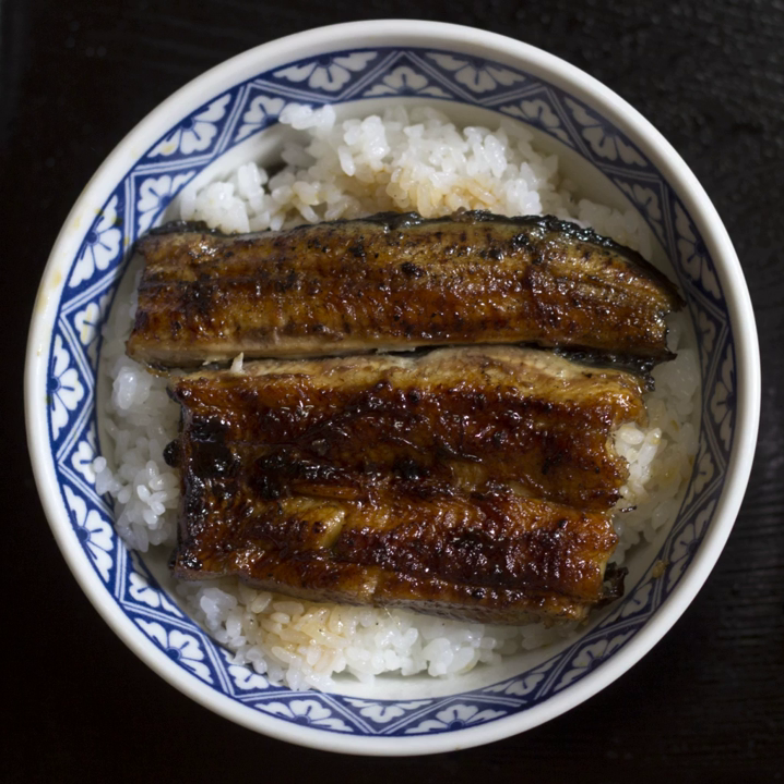Chukodon, literally meaning 'Chinese rice bowl', consists of a bowl of rice with stir-fried vegetables, onions, mushrooms, and thin slices of meat on top. This dish is similar to chop suey and is sold at inexpensive Chinese restaurants in Japan.